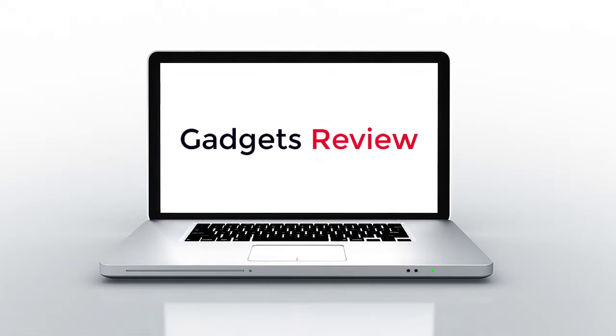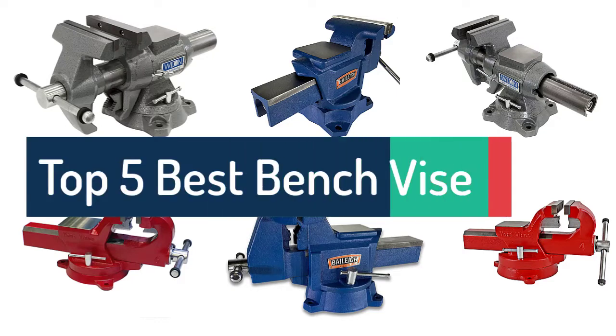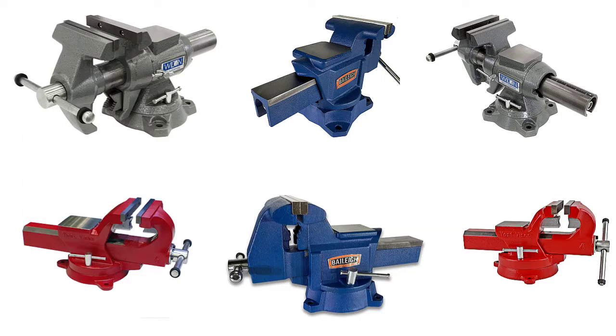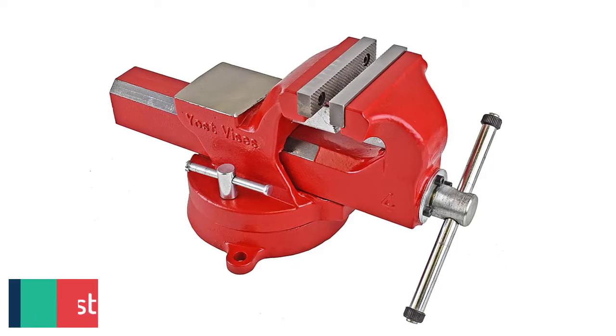Gadgets Review. Number 5: Adi 6 Bench Vice.